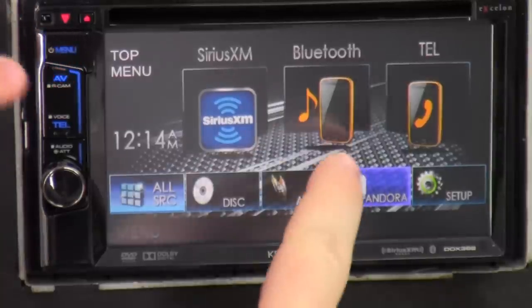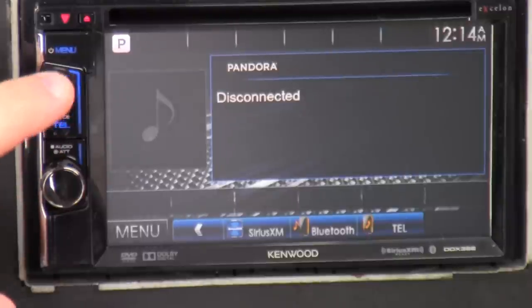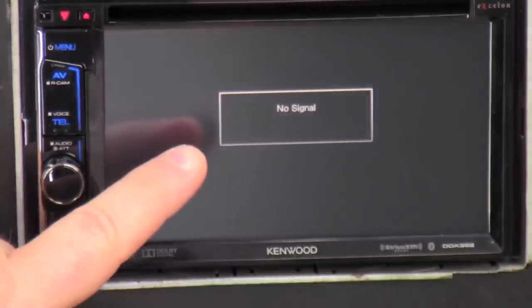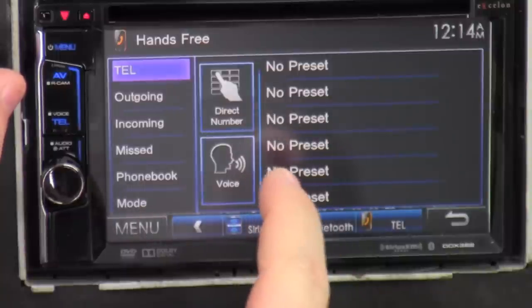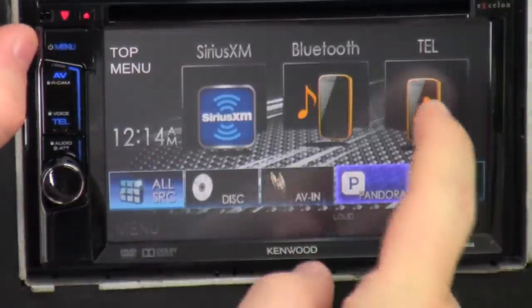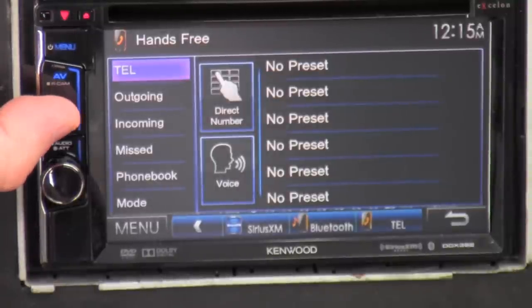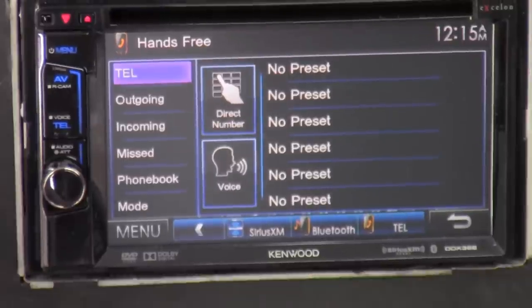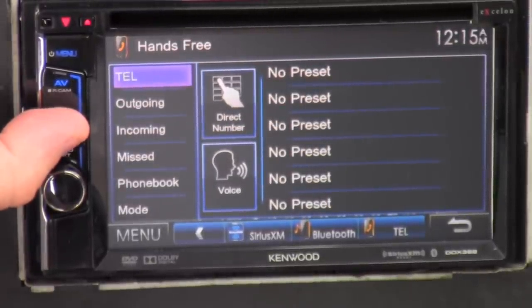So pressing menu brings you here. AV takes you to Pandora, and if I hold it down it goes to the R-cam or reverse camera. Down here we got telephone, which takes you to your phone menu — same thing as clicking that button on screen. Press and hold it down for voice commands, but of course since a phone isn't paired to it, holding down for voice commands isn't going to work just yet.